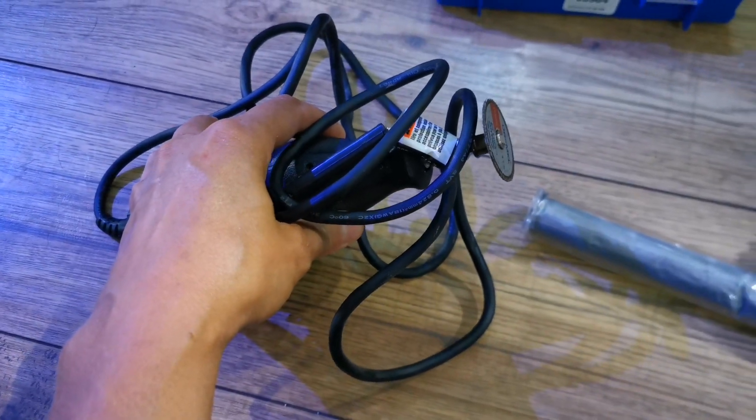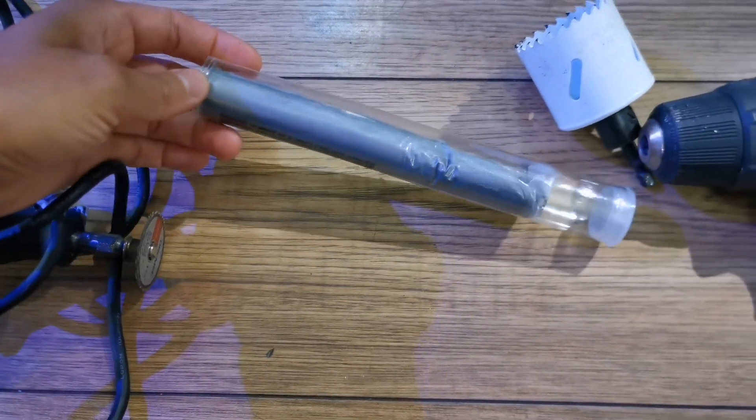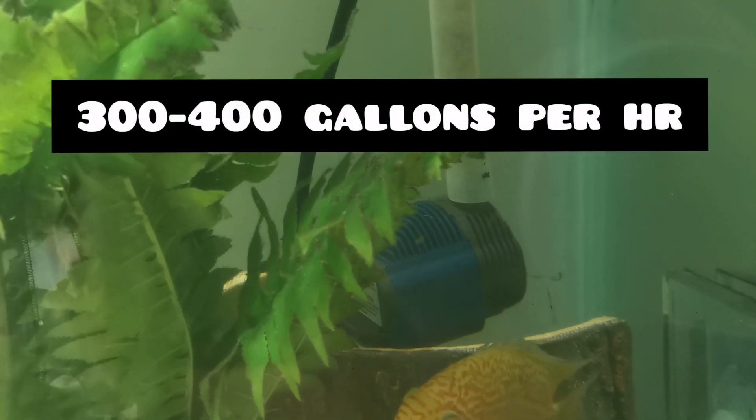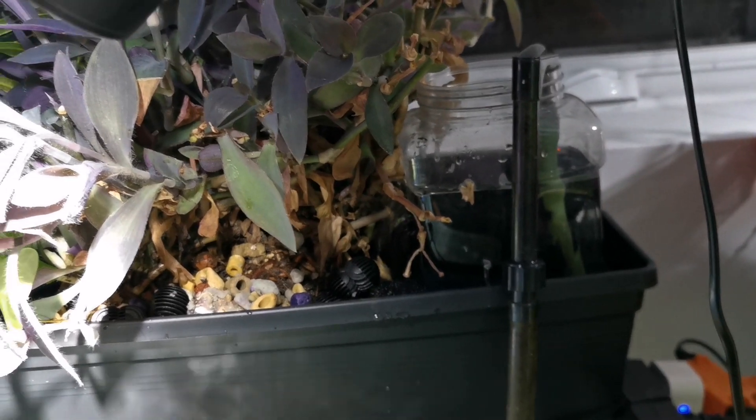You'll be using a Dremel and some marine epoxy. You'll also need a pump and some tubing — I used some spare pieces I had from a canister filter, and that pumps water into the pre-filter, as you can see here.